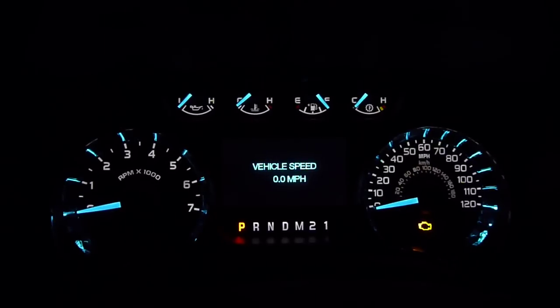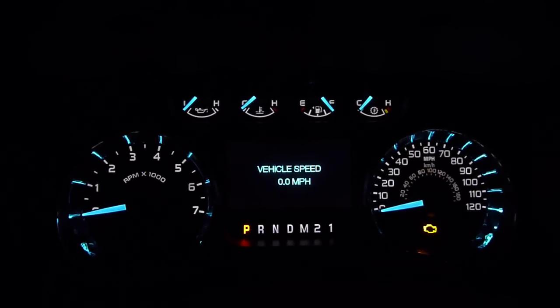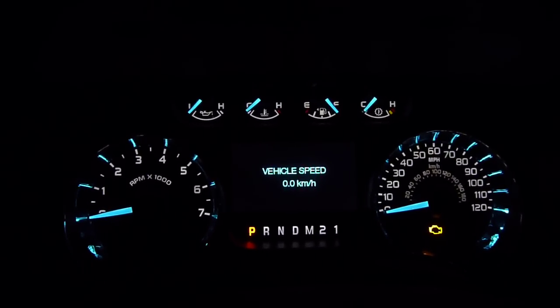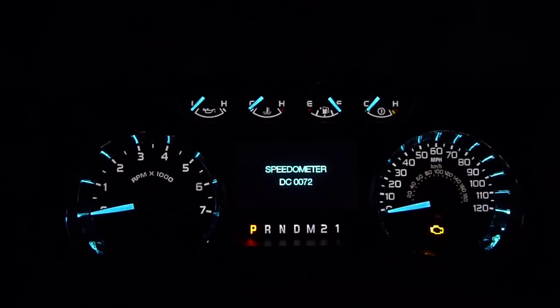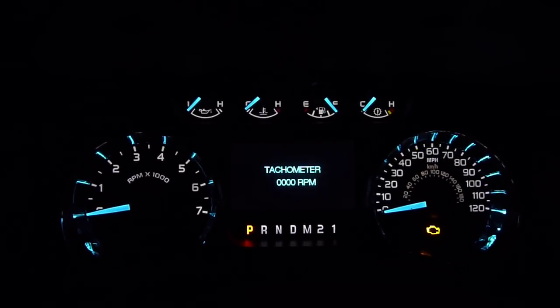Here's your digital speedometer. You can drive down the road like this — kilometers an hour, miles an hour. I don't know what that's going to do; it might change when you're on the road, it might not. There's your digital tachometer.